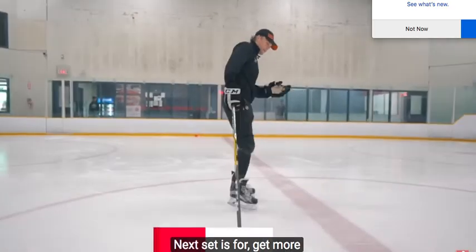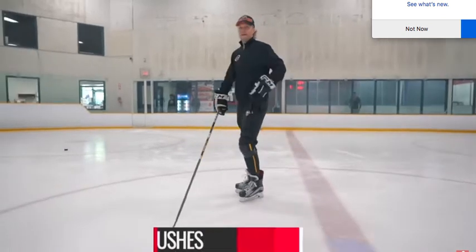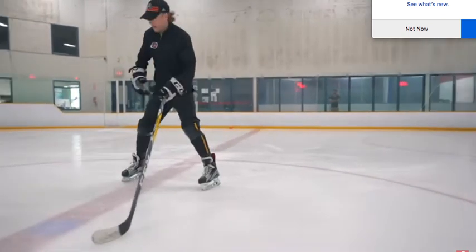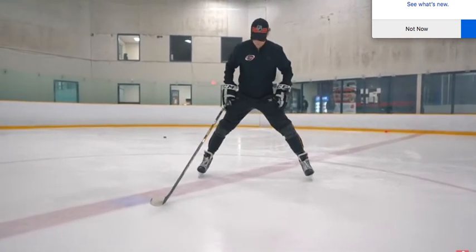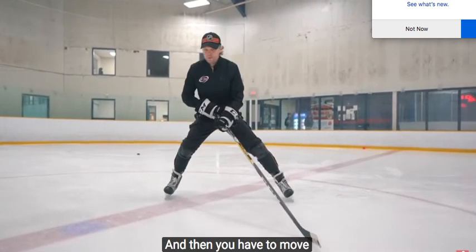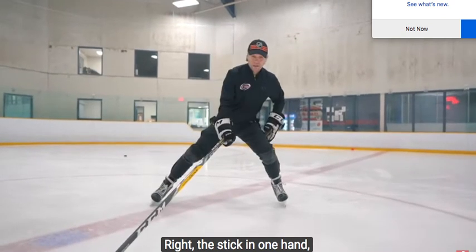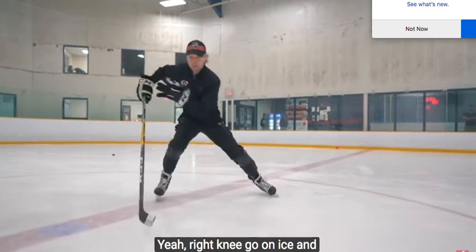Next set — that's for where you get more focus for balance. Same thing, it's very, very simple. Just a small area, small space. What you need to do, guys: for the first time, you have to get a wide base position, wide as you can. Then you have to move your balance side to side. Stick in one hand. Move balance to the left. Knee go nice. And then you have to make a push.